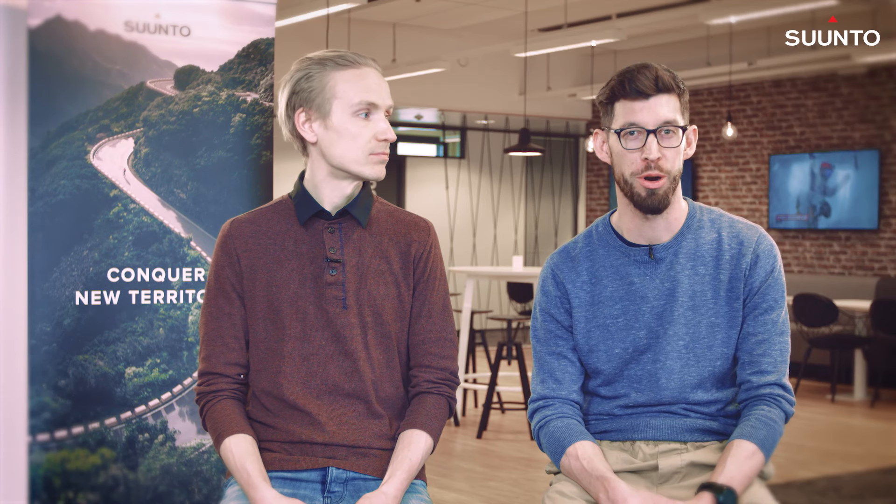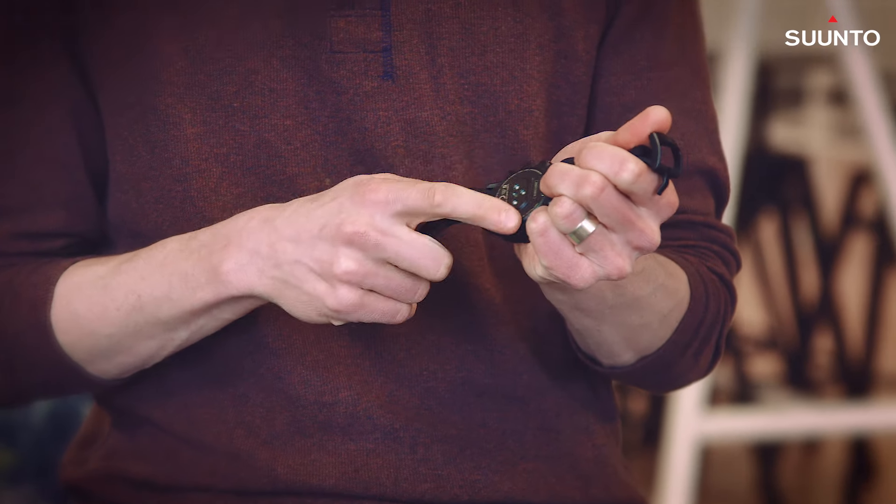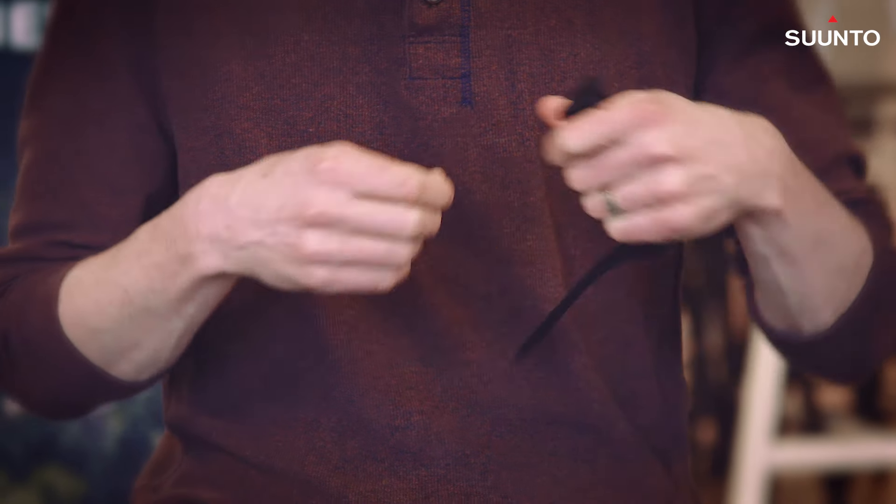Hey, I'm Matt and this is Mikko from Suunto, and today we're going to be talking about optical heart rate technology and the new Spartan Sport Wrist HR. Our new watch is measuring heart rate from the wrist, not with a heart rate belt. So it's really a great convenient option for activities like running, cycling, and lifestyle.